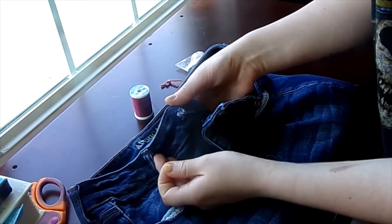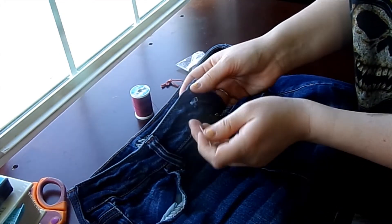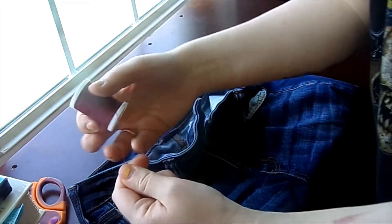If you look at this you can see where there once was a metal button, but since we no longer have a metal button, what we're gonna do is get our thread ready.